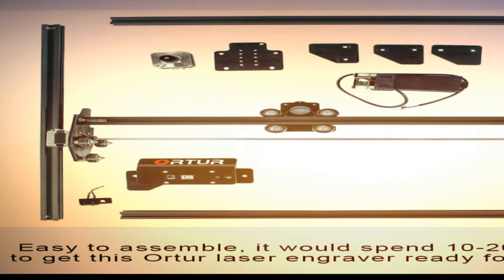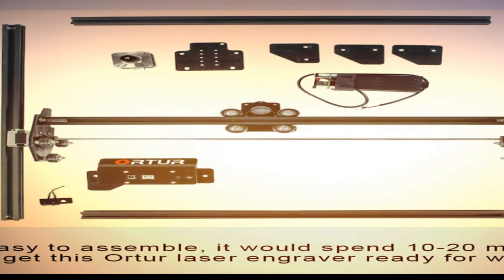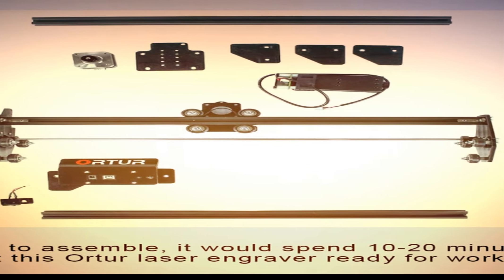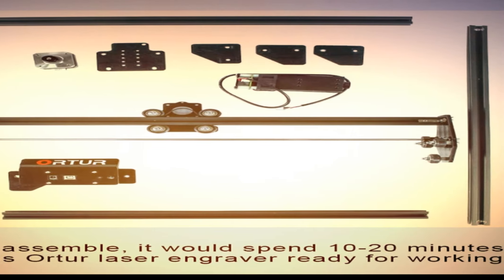The Ortur Laser Master firmware is smarter, faster, higher precision, and easier to use. It features a specialized motherboard with a 32-bit MCU, which can pre-process 32 instructions and supports a baud rate as high as 921,600 — more powerful.